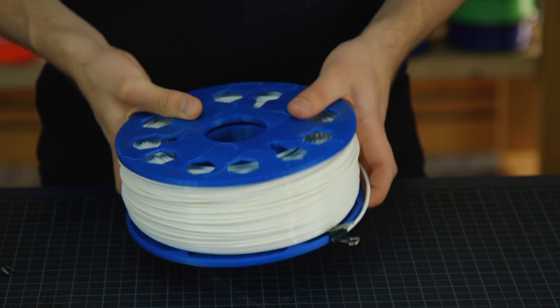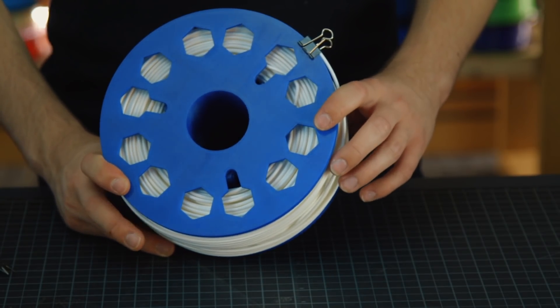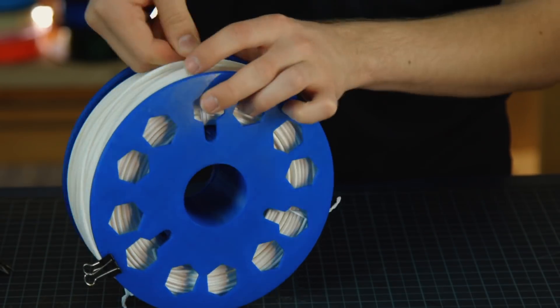When not in use, ensure that the filament is securely held onto the spool, just like any other regular spool. If you need to remove the filament for any reason, make sure you tie wrap before taking the spool apart.